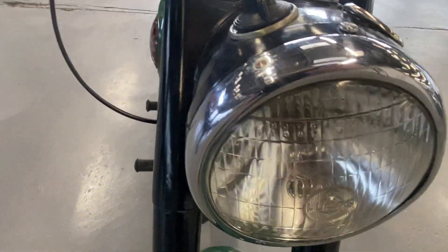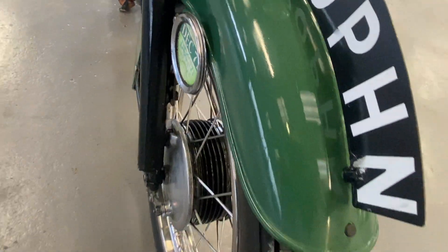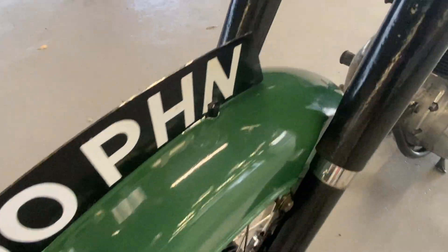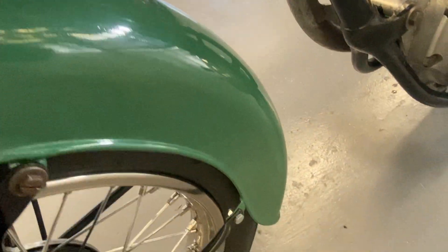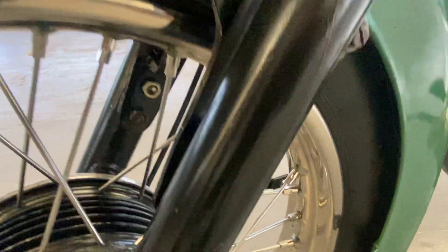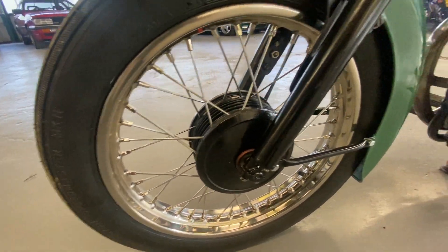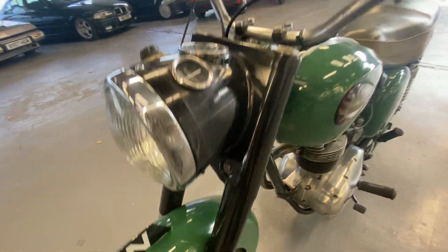Starting off on the front here — headlight's all nice and clear, paintwork's not too bad at all, nice and shiny. All the brightwork's nice, wheels and spokes are clean, no rust around there, tyres look new, and the front shocks look all good.